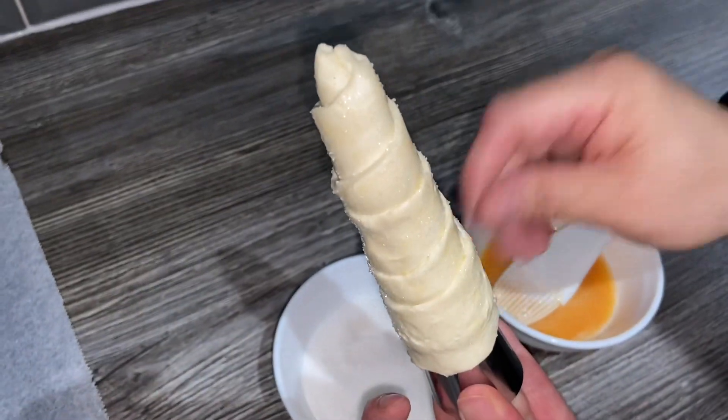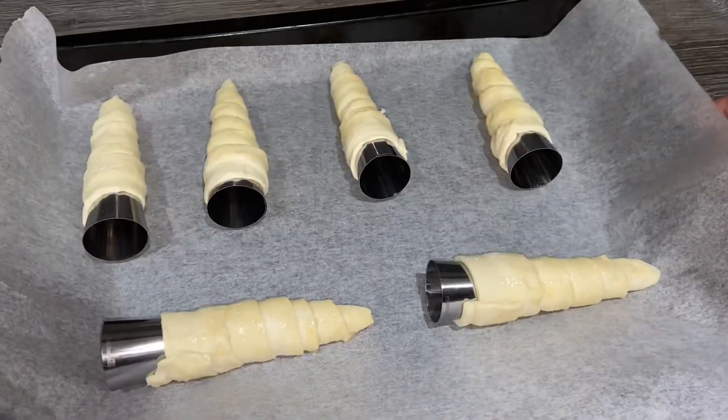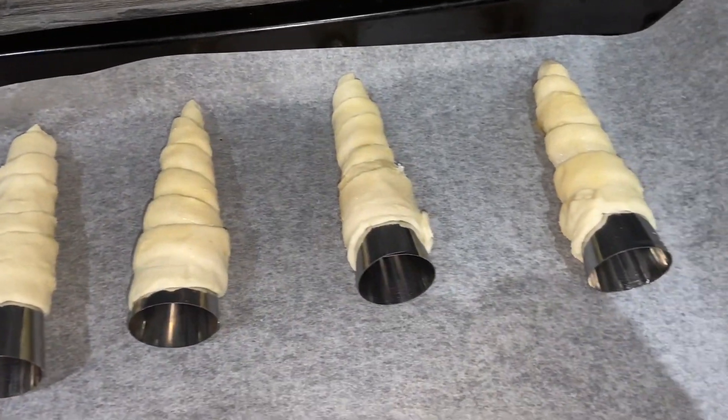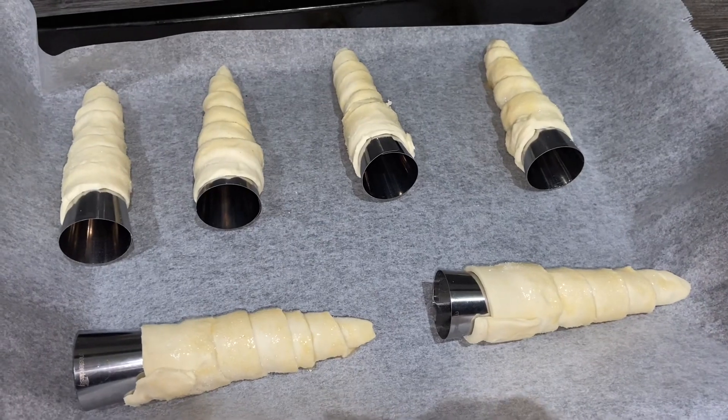I'm also going to sprinkle just a tiny bit of sugar all the way around. These are ready to go in the oven now, which is preheated already, and I'm going to cook these until they're nice and golden brown.